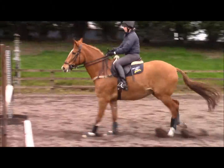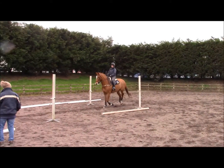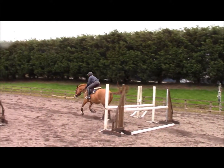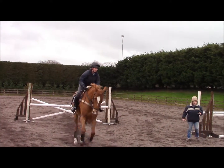Easy, easy, easy. Good. Leg. Good! Super! Super! Great. Perfect. Super. Alright.